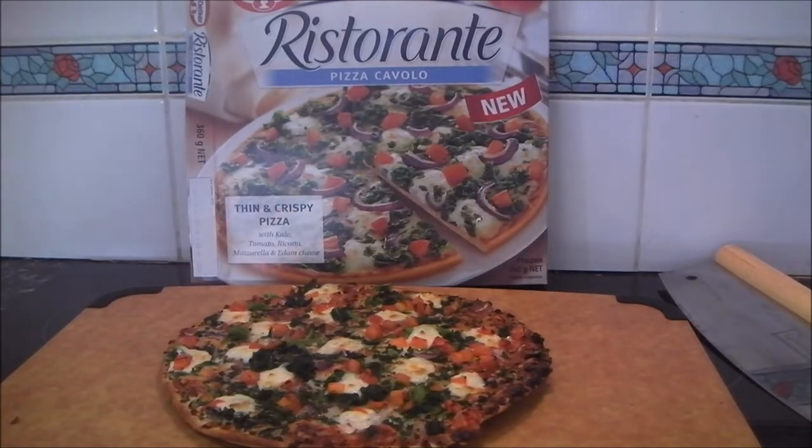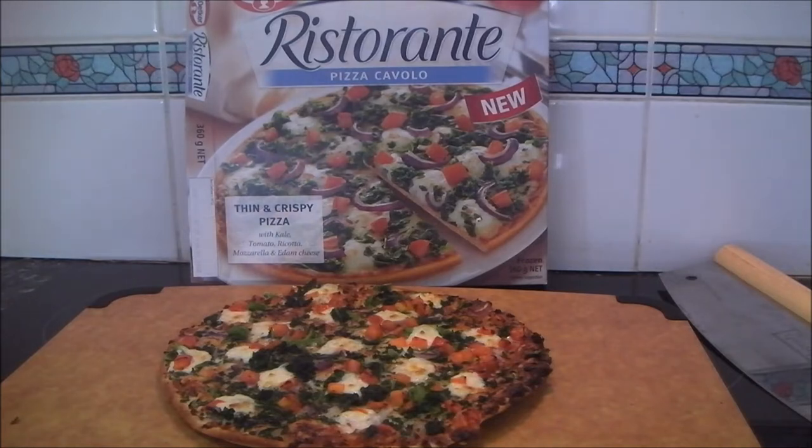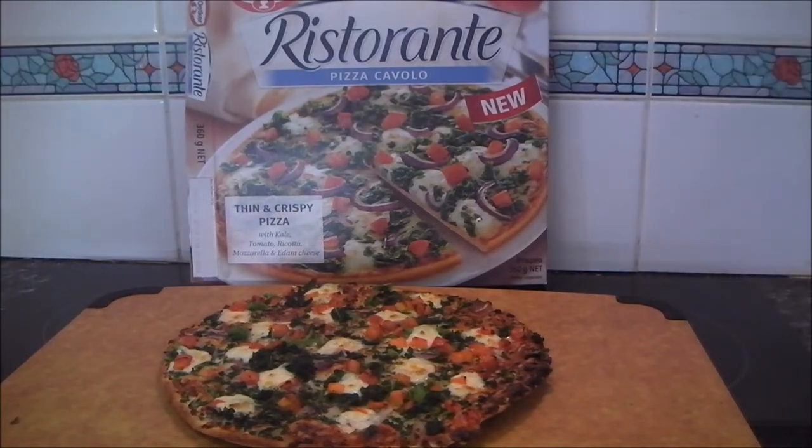And here it is, all cooked. As you can see, it very closely matches the picture on the box — you know what you're getting with a Dr. Oetker Ristorante pizza, they don't lie to you like so many other unnamed pizza companies try to do. So let's cut it up — I like to cut mine into 8 small pieces and then eat them all anyway, because they're delicious.